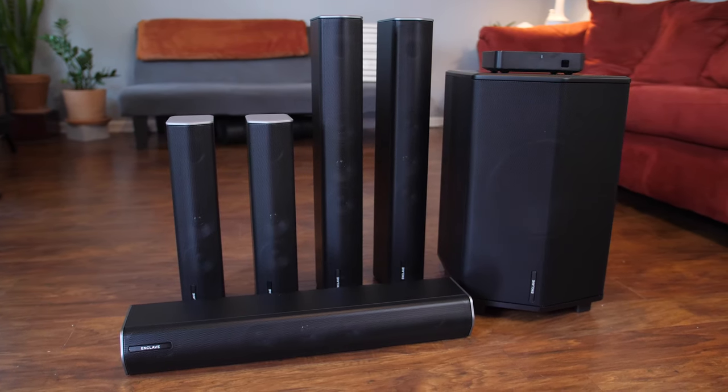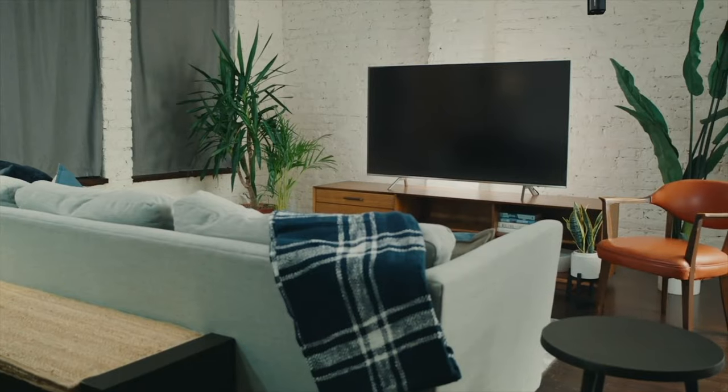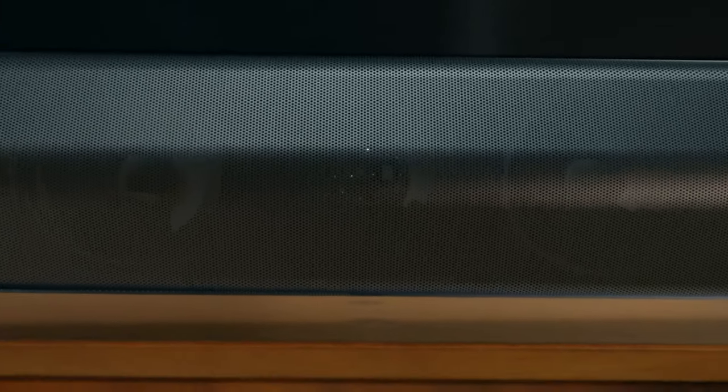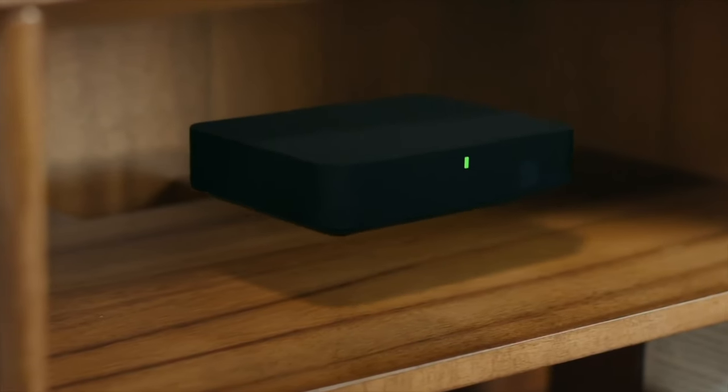The CineHome Pro CineHub Edition, which is what I have, is currently around $1,600 and is one of two wireless 5.1 surround sound home theater systems by Enclave. The other is a slightly less feature-packed system called CineHome 2, which is just under $1,000, so you have a couple of options based on your budget.